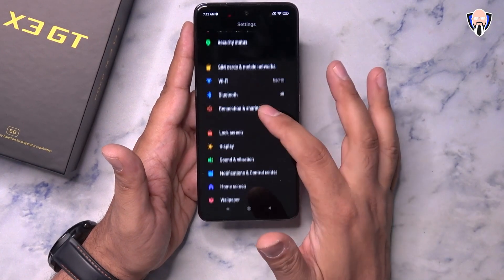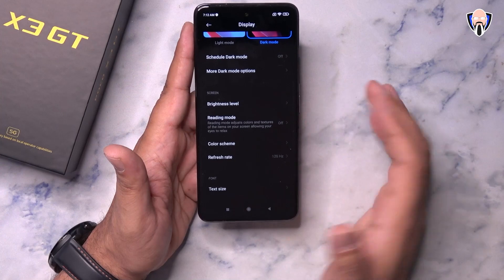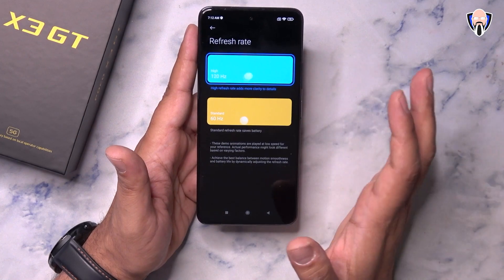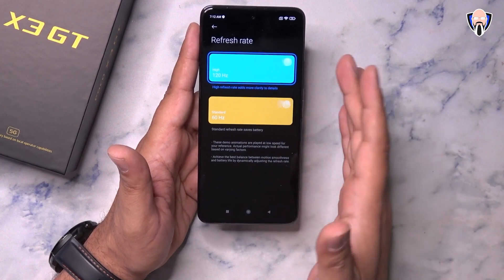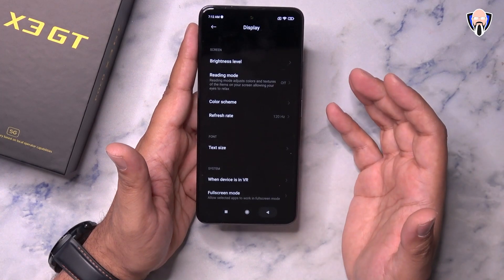For customizations, we have lock screen configuration, display settings with dark theme, light mode, and color scheme options. For the refresh rate, you can set it to 60, 120, or adaptive. Adaptive means it fluctuates between 30, 60, 90, and 120Hz to give you the best experience when needed — it doesn't stay at 120 all the time but matches the best rate based on the apps you're using.